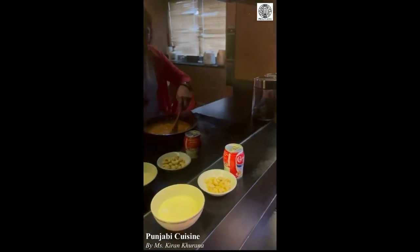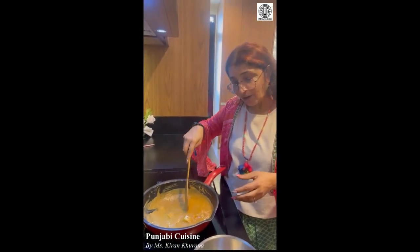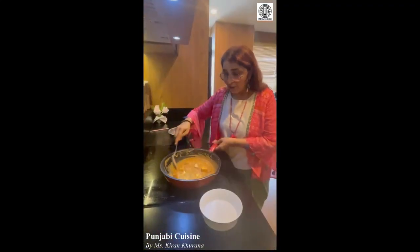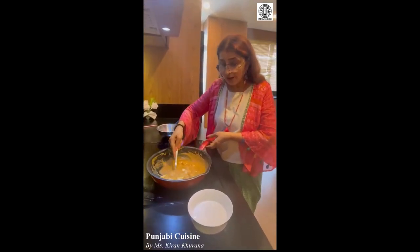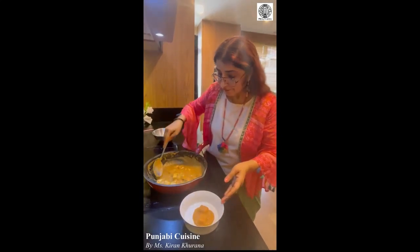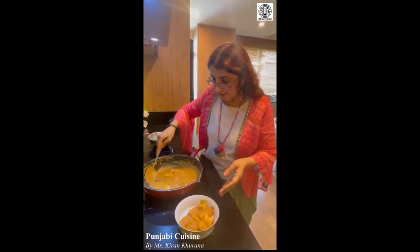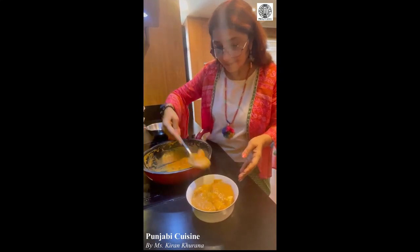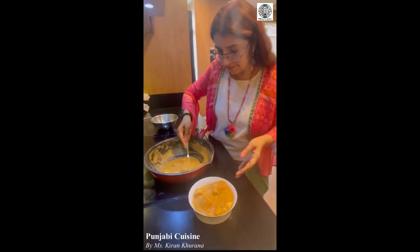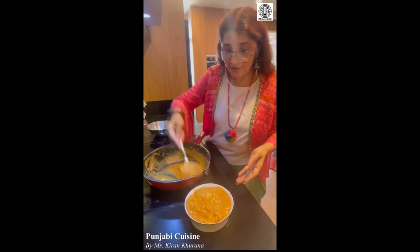This is almost ready to put in the bowl for the table. In the end, if you want, you can add a little bit of carnation milk or a little bit of cream — it all depends on individual taste. I don't prefer it so I don't put it, but if you want you can. Now the gravy and paneer are all mixed together. Let's put it in the bowl to serve, and you can garnish with anything you want.